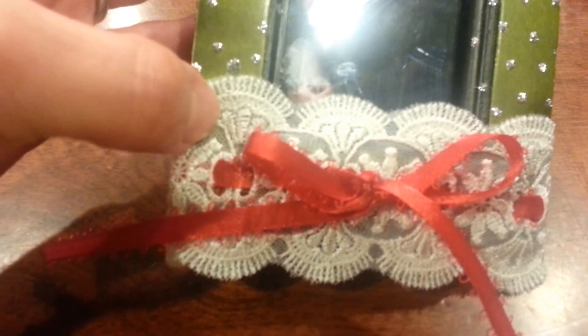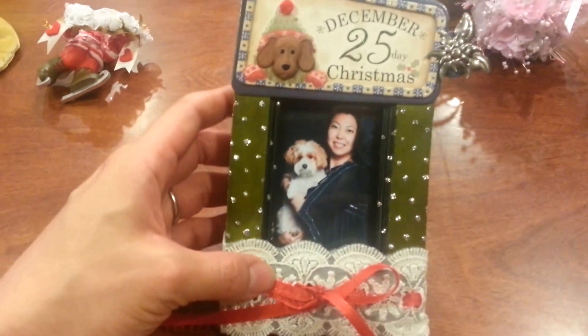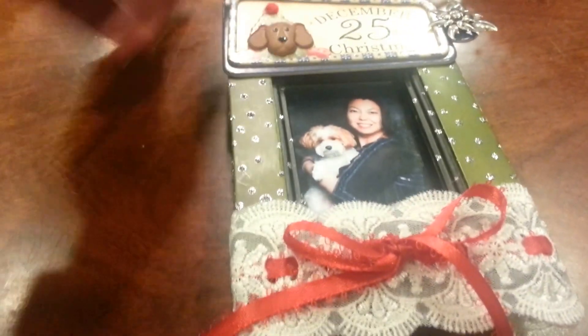I added one of those Tim Holtz metal brad embellishments that I thought kind of looked like a metal poinsettia. And then at the bottom, I added this lace trim that came from Lisa, who's Maggie 2005 Cupcake. And I just looped through the little holes in this lace some red ribbon, so I thought that would make it nice and festive. And I have a loop in the back made of the same ribbon to hang from the tree.